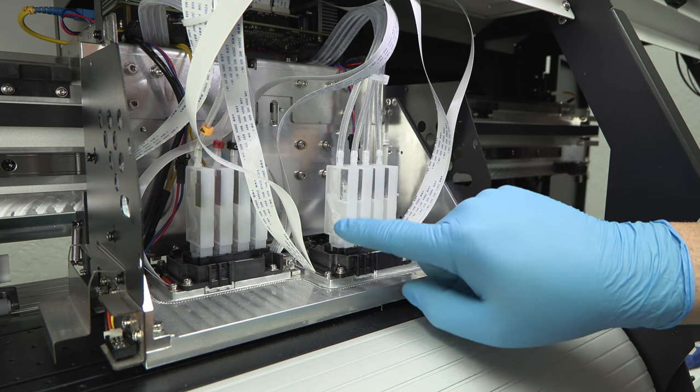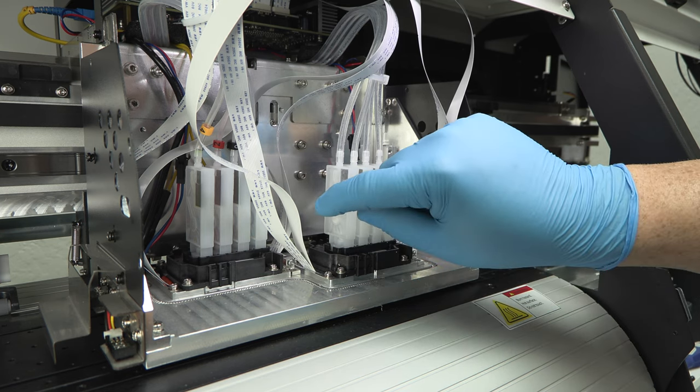All DTF printers have a printhead, which has dampers attached to it, and in most systems the white ink circulation happens above the damper.